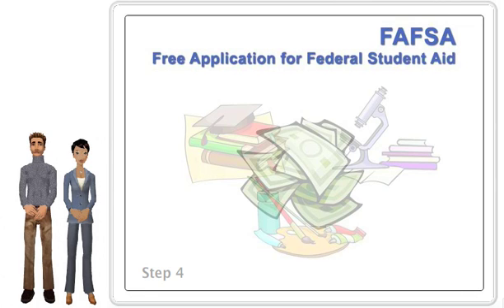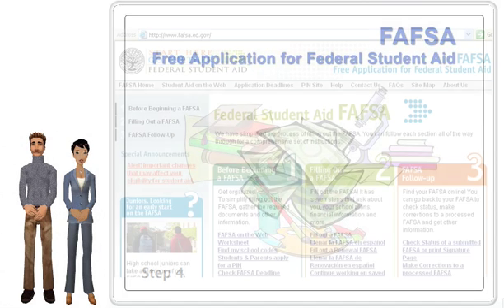You're going to fill out the actual online FAFSA form, but using some tips we have to offer should make the process go even faster.